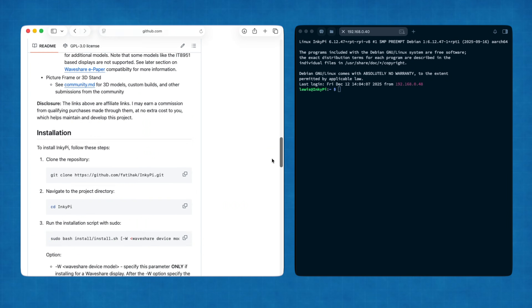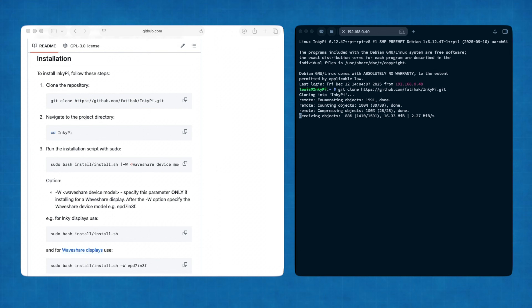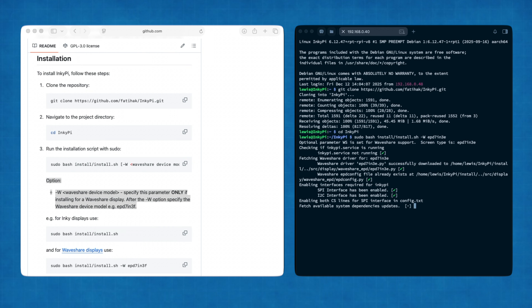Now I'm going to open up the GitHub page for the InkyPie project and go through the installation steps with you. This is correct at the moment, but if the site in the future is telling you something different to what's in this video, I would follow what's on that web page. First we can copy and paste the command to clone the InkyPie repository to our Pi. Once this is done we can use the second command to open the new InkyPie folder. For the installation script, copy the first section and then add a WaveShare option by adding dash w followed by the model number of the screen, which is epd7in3e for our display. Send this command.